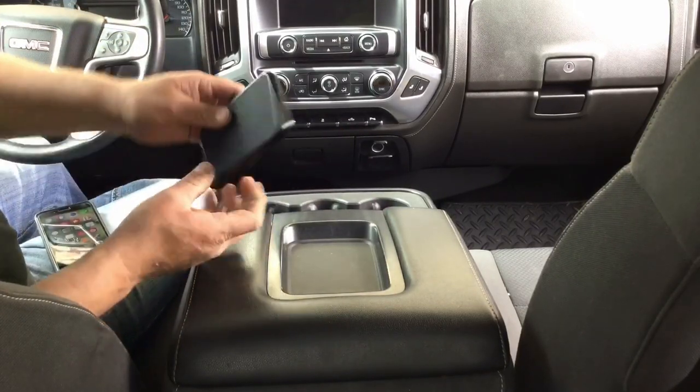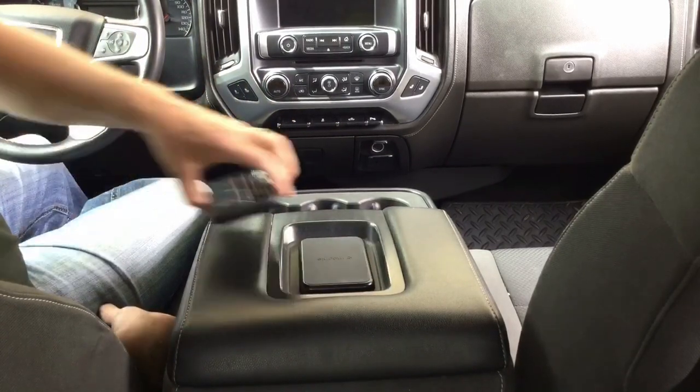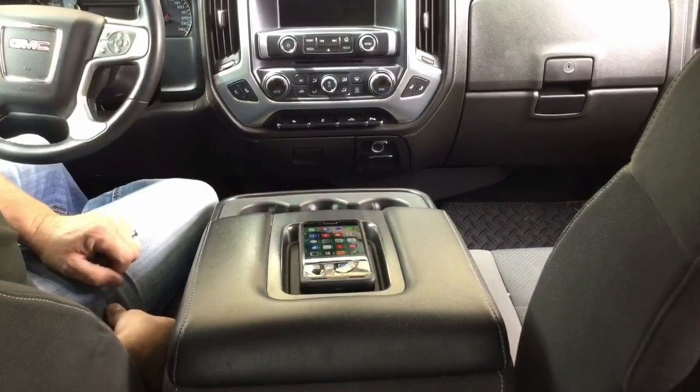This is the little charging stand that comes with the Mophie — it takes a mini USB. I'm going to install that into the center console so that I can just set my phone down and let it charge.